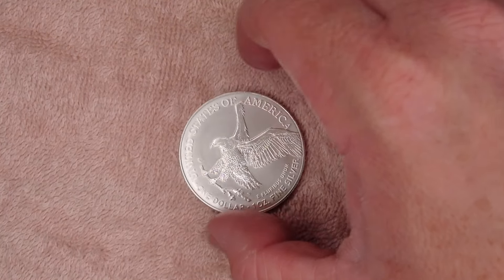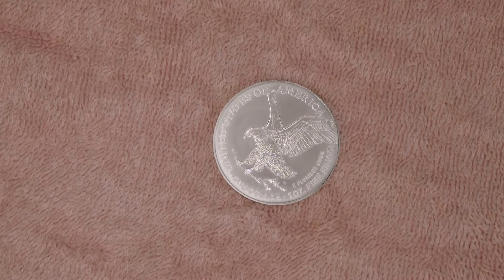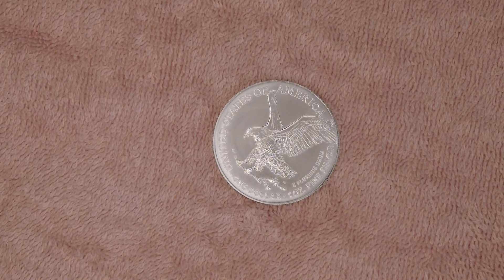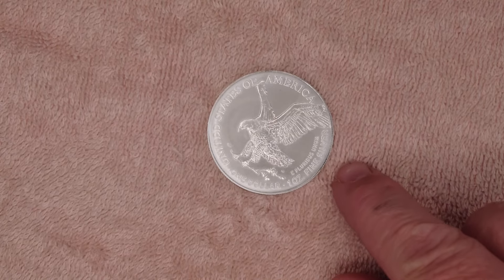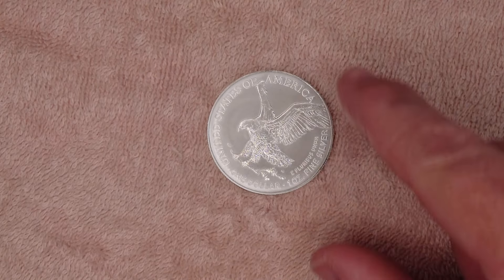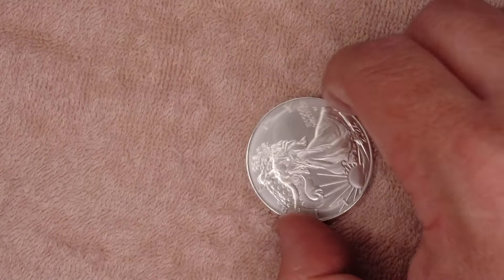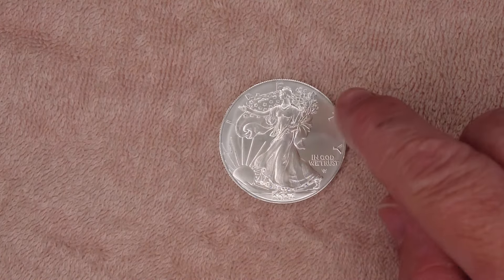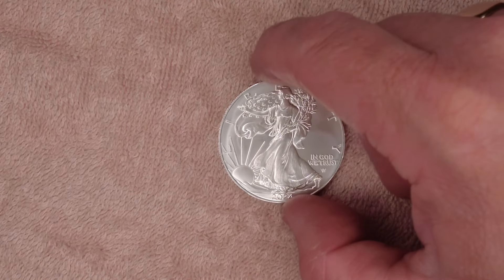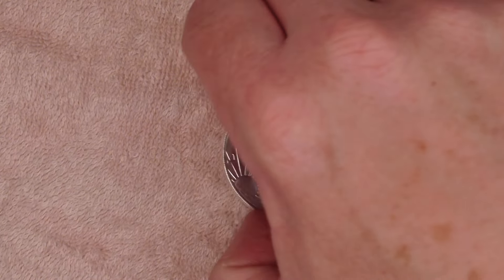The artist for the eagle on the reverse is Emily Damstra. On the front it reads 'The United States of America,' 'One Ounce Fine Silver,' 'E Pluribus Unum' — which is Latin — and 'In God We Trust' with the sun and Lady Liberty, '2024,' and 'Liberty' across the top. It's a brilliant design.